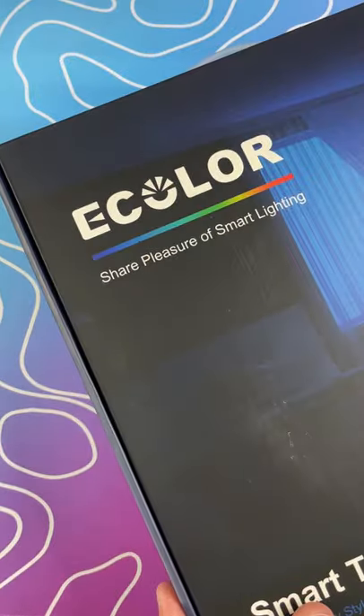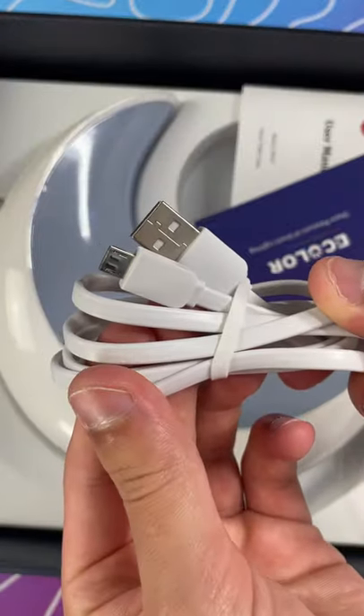Another RGB accessory to add to my setup. This is eColor's Smart Table Lamp. Straight out of the box, you get the lamp itself and a power cable.